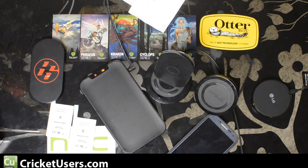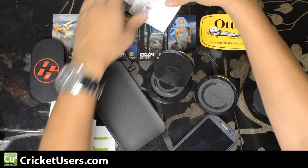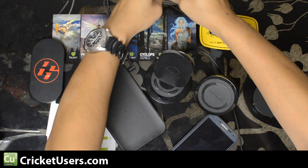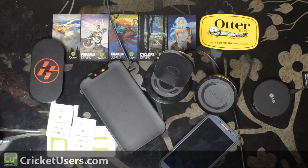Hello everyone, this is Chris with Cricutusers.com and the U.S. Tech Channel. This is my installation video of the Qi Charger Receiver for the Samsung Galaxy S4. As you can see I have quite a few of them here. I will be offering them up to people through various channels including my forum at Cricutusers.com.